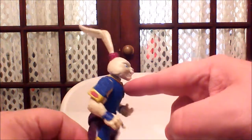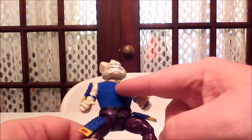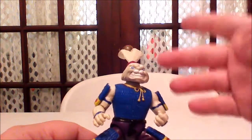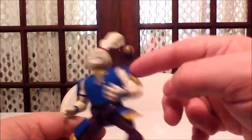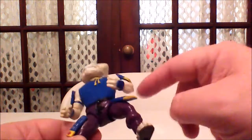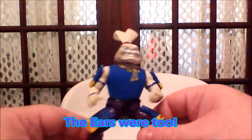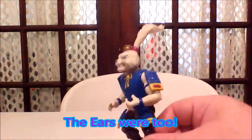We have a weird drawstring here that he would normally wear with a samurai helmet, which he's not wearing — though he did come with one. We have the samurai pads, the samurai wrist guards and knee pads. Now these were infamous for breaking off; kids would take them off. So it's really hard to find a Usagi Yojimbo figure with the pads still attached. These are glued in.